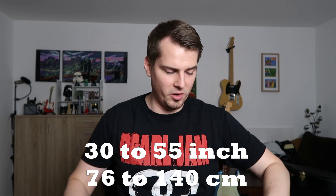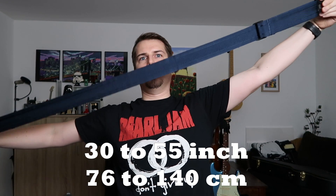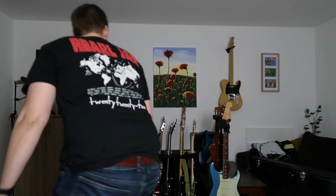The fourth point is adjustability. This strap is adjustable from 30 inch to 55 inch, so it can be extremely long. Once you strap it around with a guitar, you easily find the optimal length for you. With leather straps, you often have a mechanism where you have to remove it and use different holes to get it back in, which takes a lot more time and it's just not possible to adjust on the fly or while you're playing.